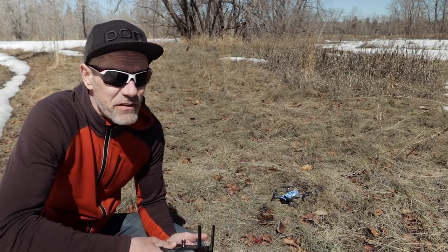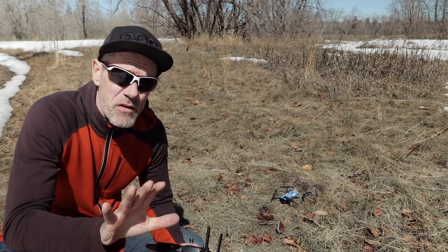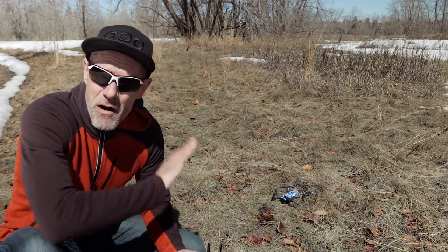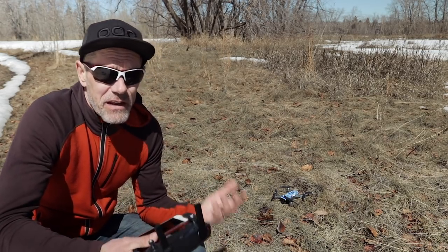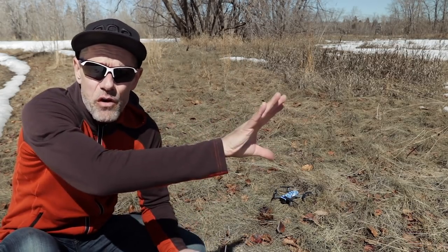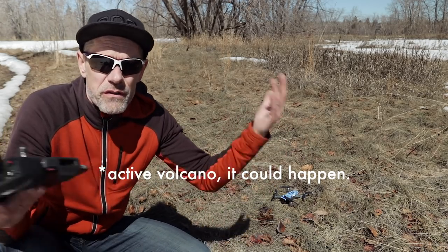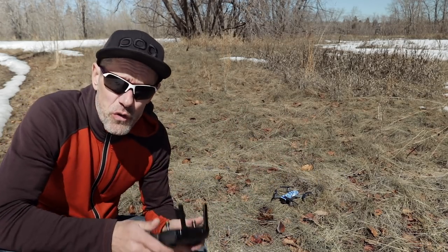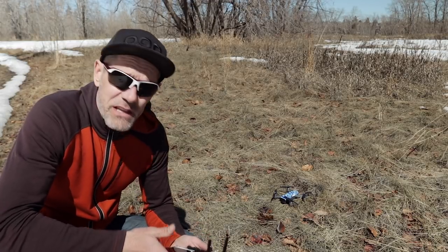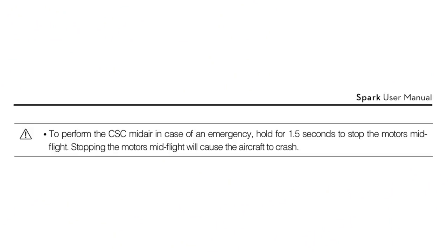There is one final thing we can do with a Combination Stick Command and that is called a Mid-Air CSC. We are basically shutting down the motors in the air, mid-flight. That is an absolute desperation move — your drone is flying away, heading out to the ocean or an active volcano, and it's out of control and there's nothing else you can do. What it means is pulling down on the joysticks to the inner or outer corners, holding them there for 1.5 seconds, and it will shut off the motors mid-flight.